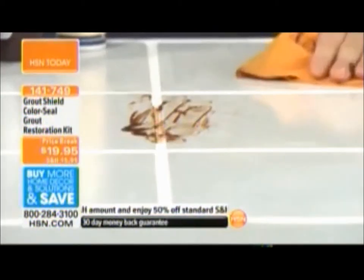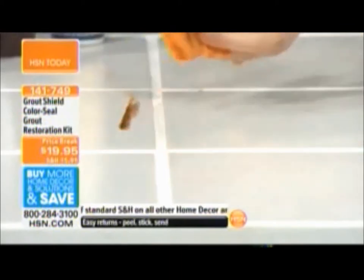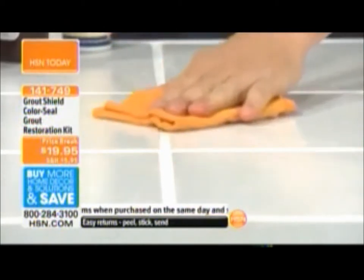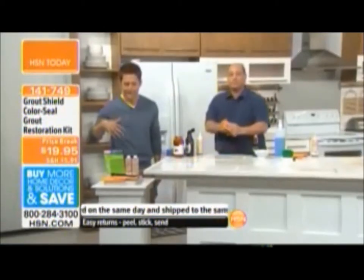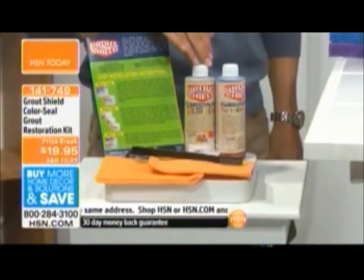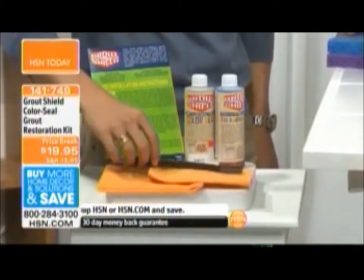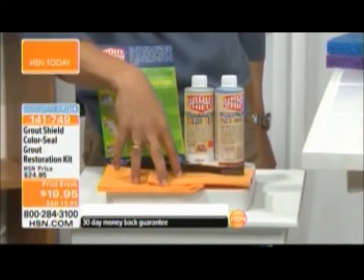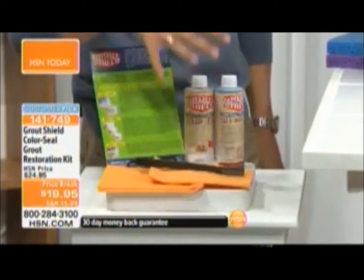Let's remind everybody what they're getting today. You choose the color you want for whatever grout you're looking to restore and replace. You get everything you see here: the cleaner, the sealer, the brush for application — it scrubs into the grout — and the chamois to wipe it clean. This is absolutely everything you need for under a $20 bill.